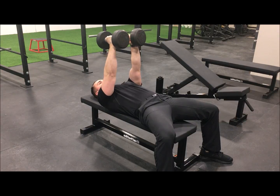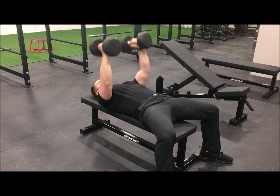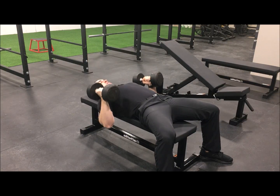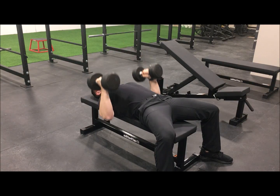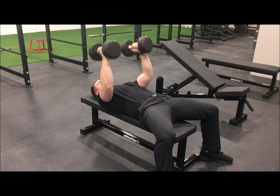From this position, squeezing the dumbbells as tight as you can, press them up and together above the pecs. To ensure that you are engaging the correct muscles, an effective cue is to envision yourself squeezing a pencil together between your left and right pec when you have pressed the weights to a full extension in the arms.